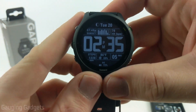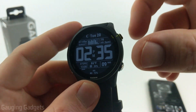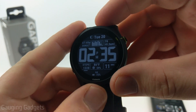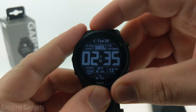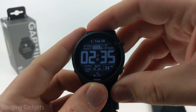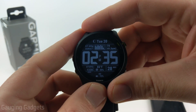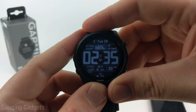Welcome to another Gauging Gadgets Garmin Forerunner 255 tutorial video. In this video, I'm going to show you how to install custom third-party watch faces from the Garmin Connect IQ Store onto your Garmin Forerunner 255. This allows you to have much more unique and data-rich watch faces on your Garmin Forerunner 255, and most of these are free.